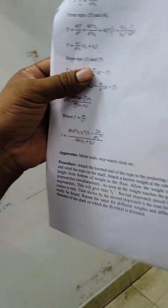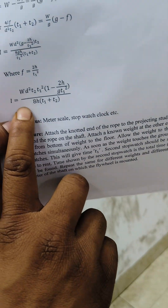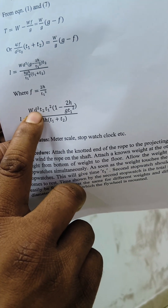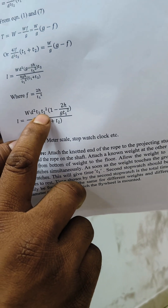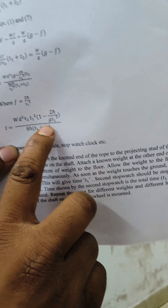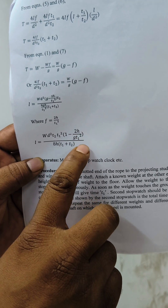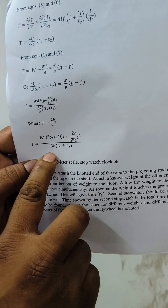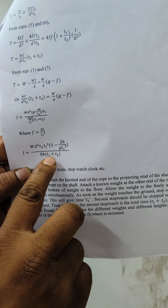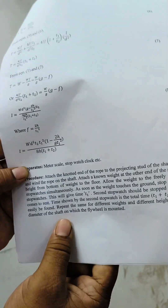The equation for moment of inertia is: I = W × D² × T2 / T1² × (1 − 2H / (g × T1²)), where D is the diameter of the axle, W is the applied weight, H is the drop height, and g is acceleration due to gravity.